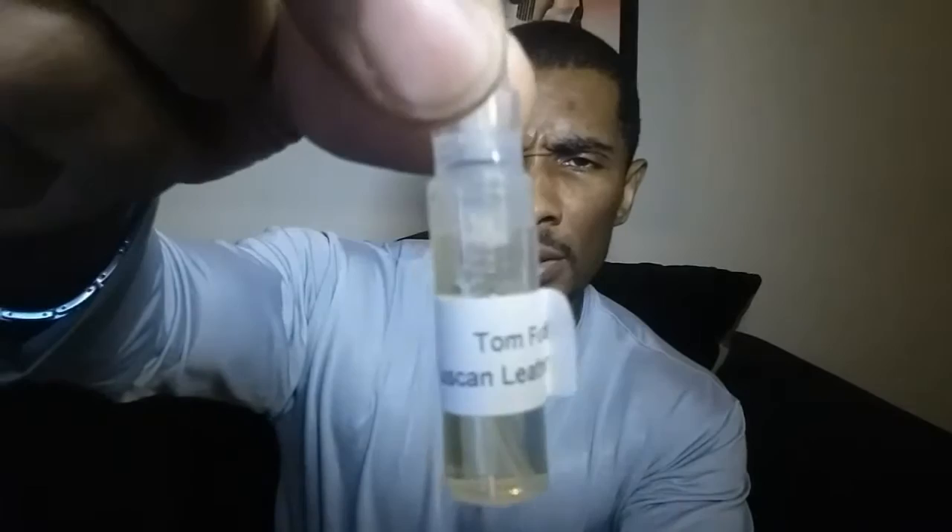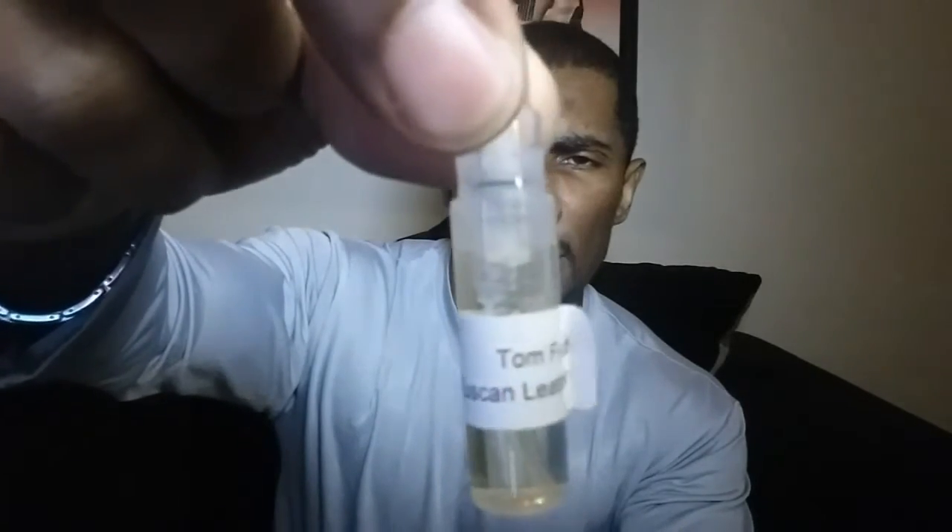I'm gonna take a hit of this — this is a sample I got of the Tom Ford Tuscan Leather, a little decant. Take a little hit of that on the other hand.